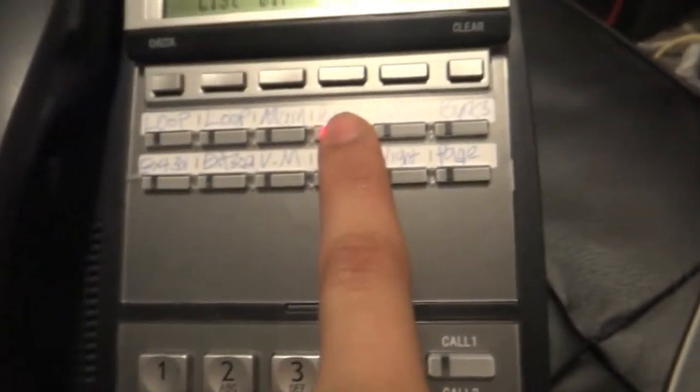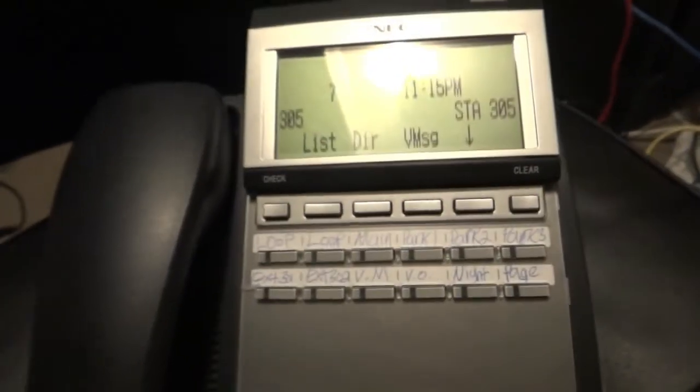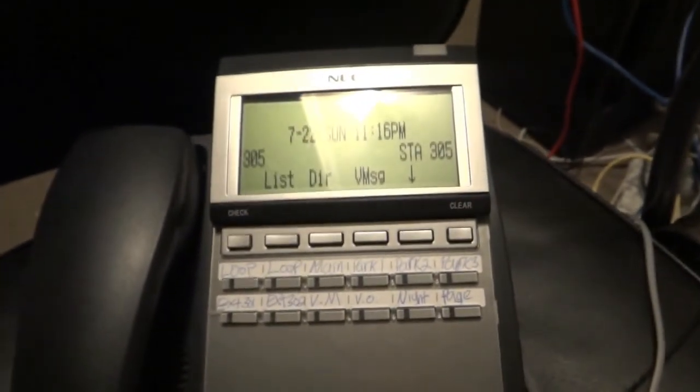Watch what happens when you hit that button — we're connected to that line, so you can retrieve the call from any phone. That concludes our video on call parking. Hope I was able to help. Please remember to comment, rate, and subscribe. Thank you.